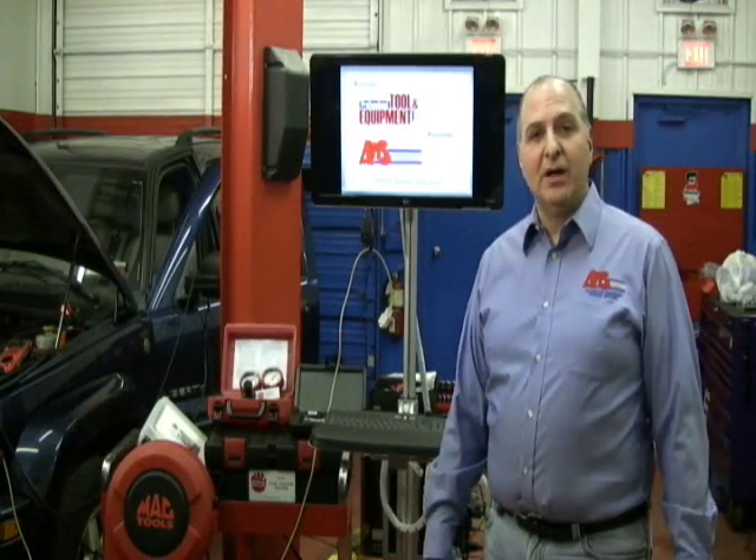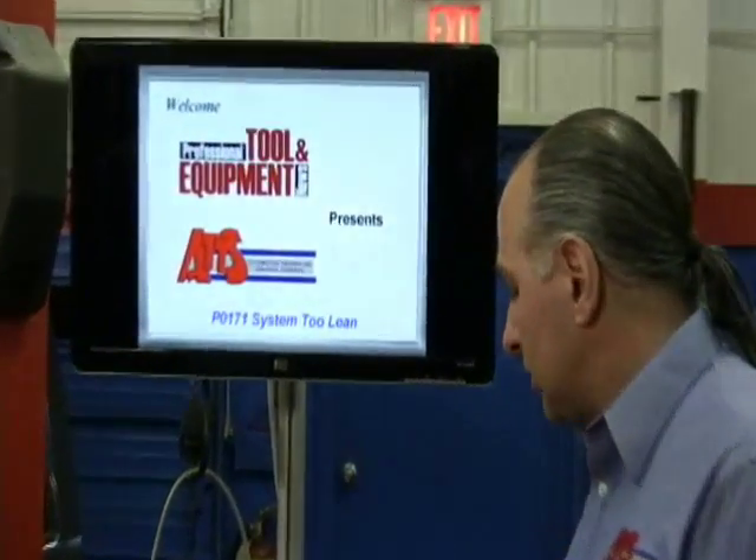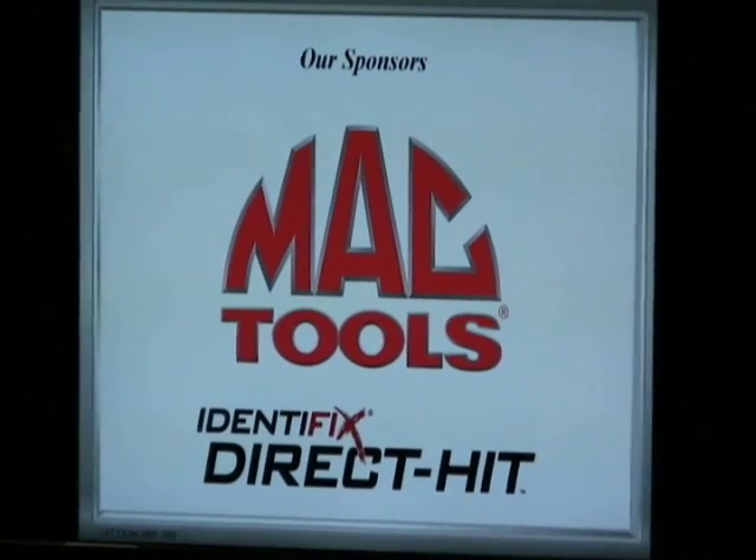Good evening. I'm G. Trulio for P10 and ATTS. Our sponsors for tonight are MacTools and Identifix.